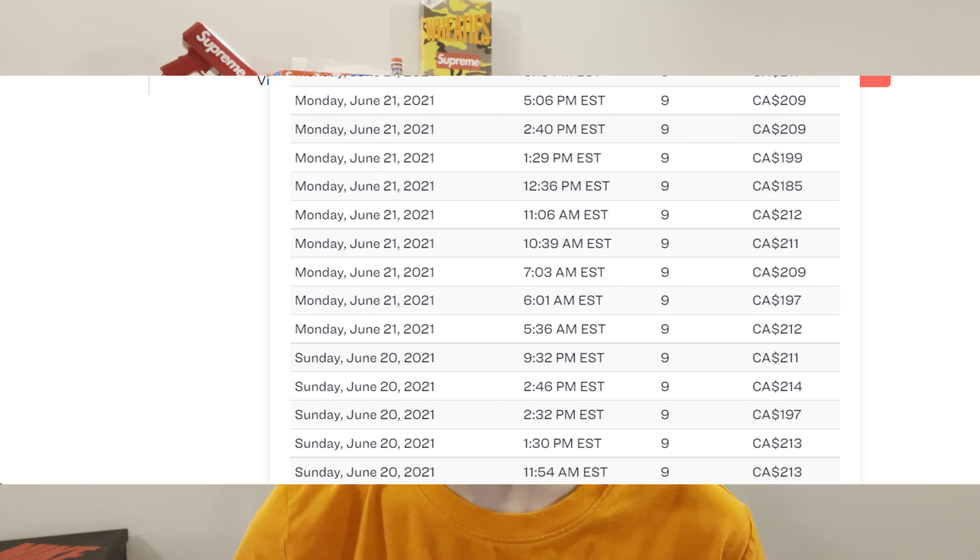Resale currently on the Nike Dunk Low Free 99 White is around the $190 to $215 range — keep in mind those prices are in Canadian. I think resale will probably drop come the release and once people start getting their pairs in, dropping to around maybe $175–$180 and staying around there. I don't really see the shoe going above $250. The Free 99 pack might be worth something over time, but right now if you're trying to do a quick flip, I definitely don't think this shoe is worth it — probably pass on reselling it.